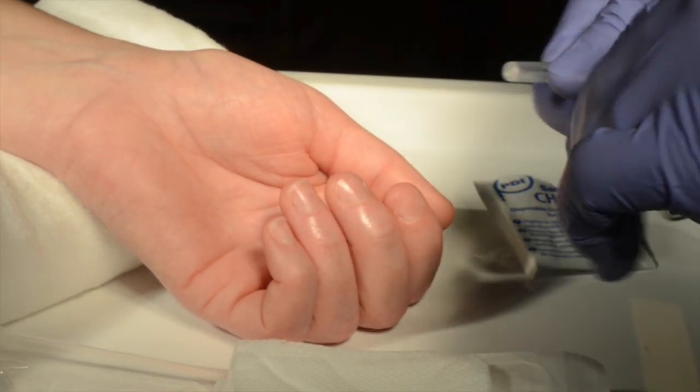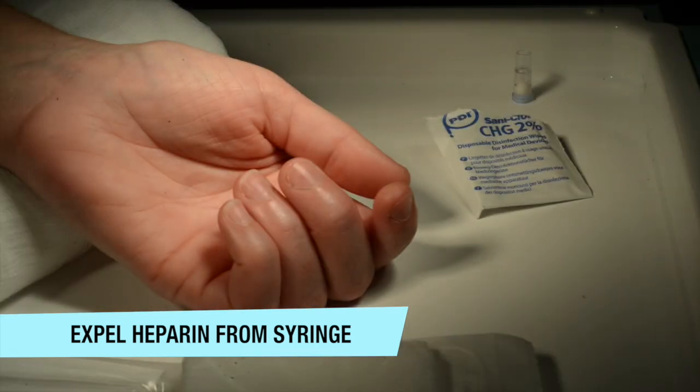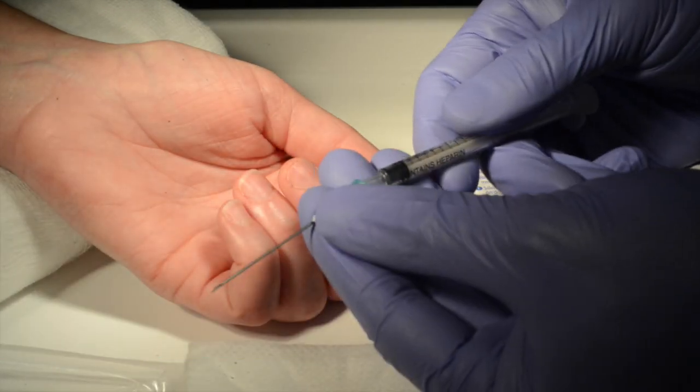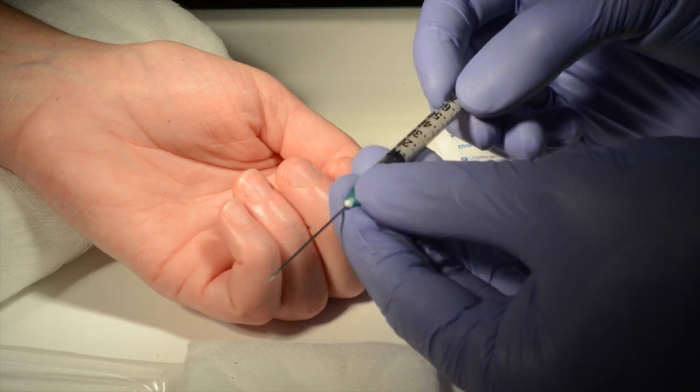To prepare the ABG syringe before use, make sure you expel the excess heparin from the syringe. Then fix the 21 gauge needle to the end of the syringe.